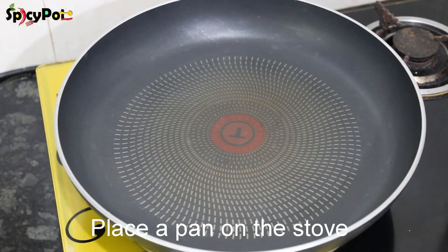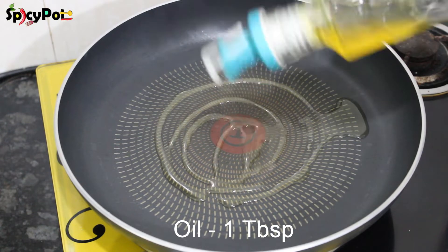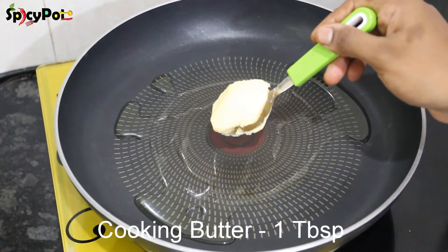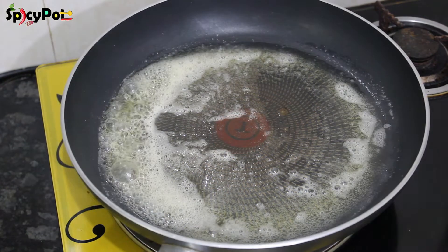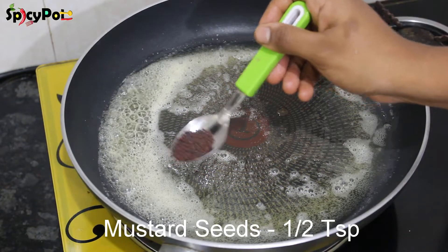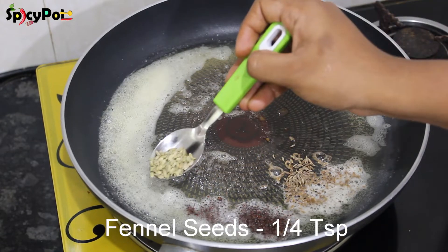Now, add a pan. Add 1 tablespoon of oil and 1 tablespoon of cooking butter. Add 1-2 teaspoons of seasoning, 1 teaspoon of syrup, and 1 teaspoon of soup.